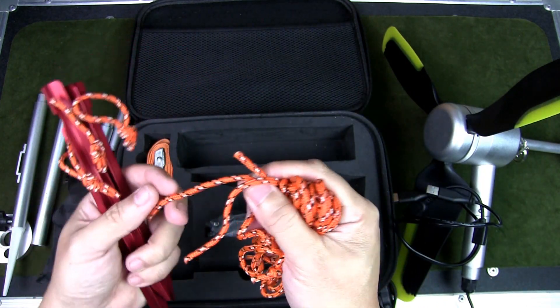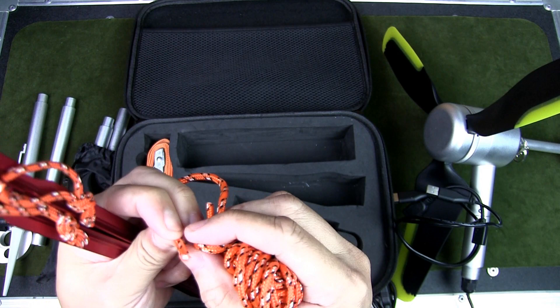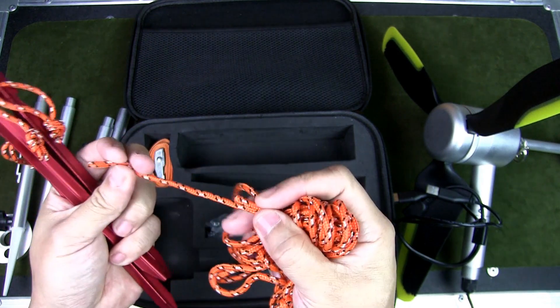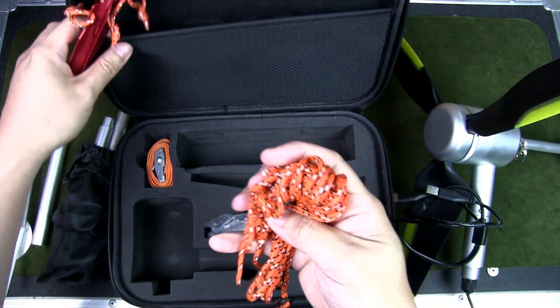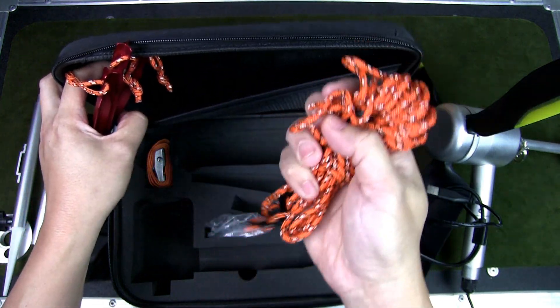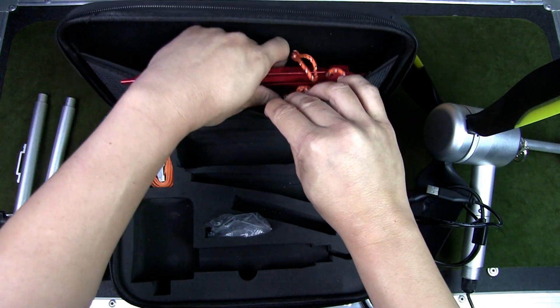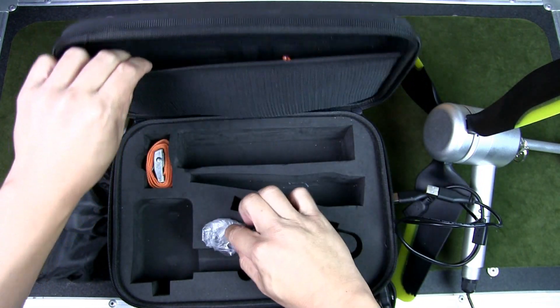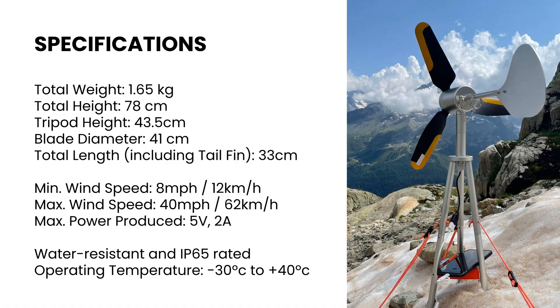There's also paracord included — though it looks a bit thin. My guess is these are five-strand paracord, which should be strong enough, but I personally prefer seven-strand and might swap it out if needed. That's everything inside the case.